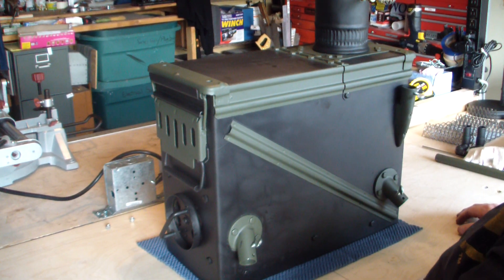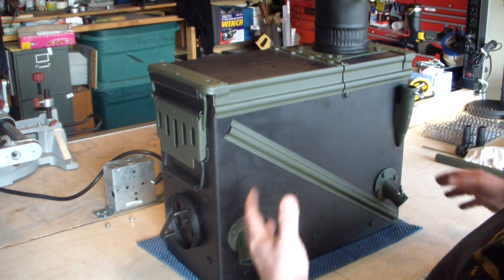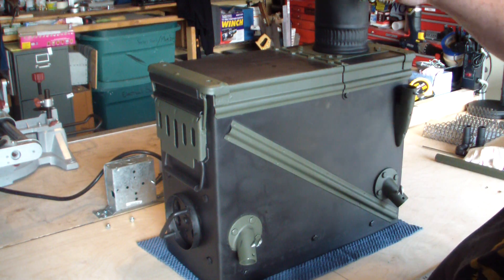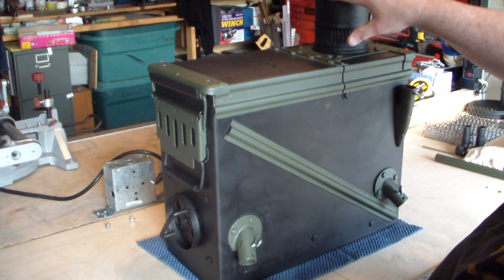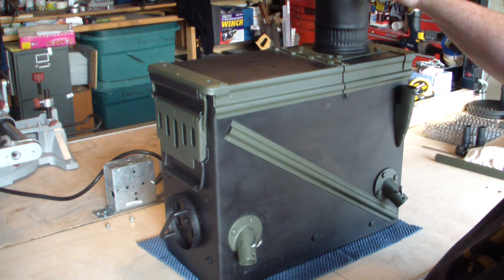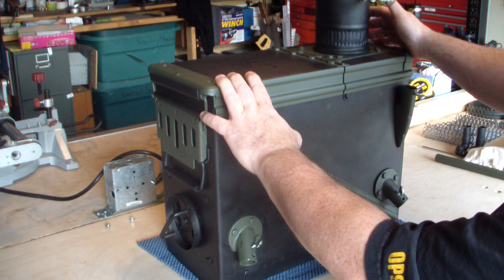Welcome back. In this segment, as I mentioned earlier, I'm showing you what the can looks like in its complete form minus the stack. There's no need for me to show you what six pipes look like when they're stacked up on top of each other.